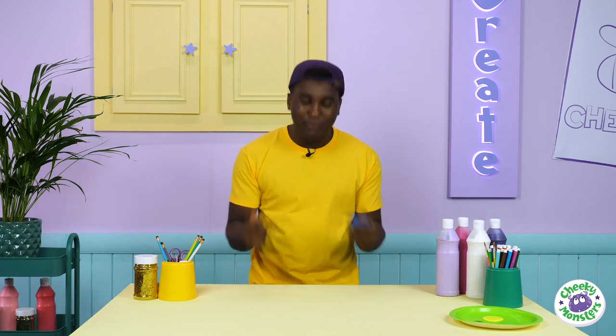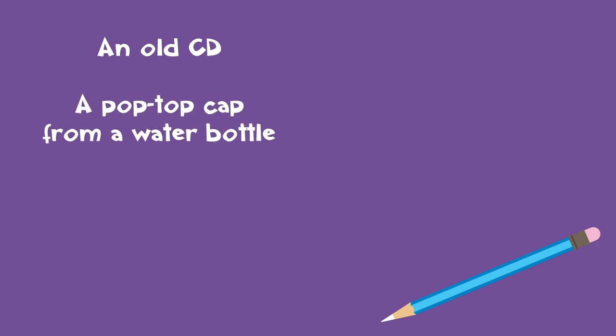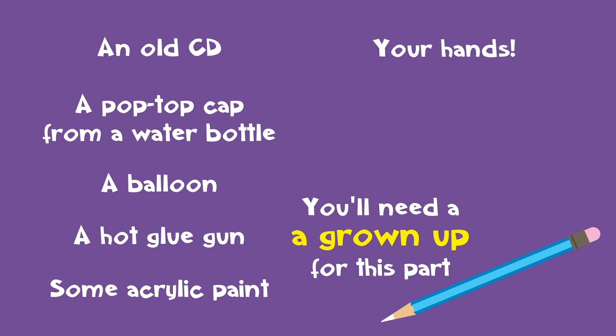That hovering bee has given me a brilliantly cheeky idea — why don't we make a hovercraft? Drago and I make them all the time for our scientific experiments, and I can show you how to make your very own! To make your hovercraft you will need: an old CD (make sure it's one that no one listens to anymore), a pop-top cap from a water bottle, a balloon, a hot glue gun (you'll need a grown-up to do this part), some acrylic paint, and of course your hands.